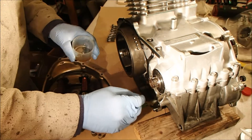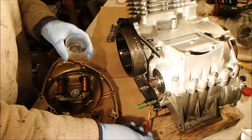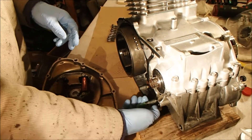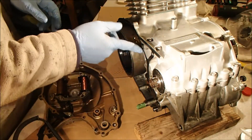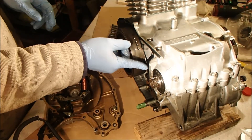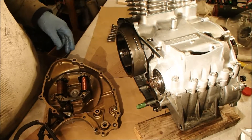A bit of oil on there to help the lip of the new seal onto the shaft. Tape's on, gasket's all lubed. What could go wrong?